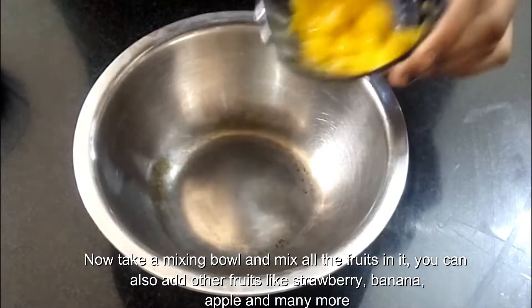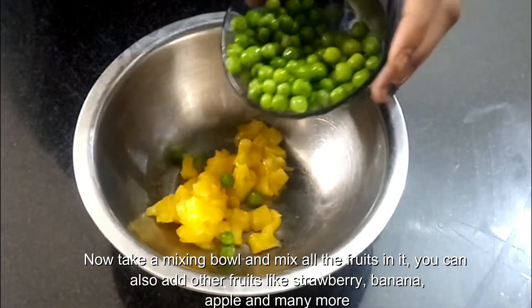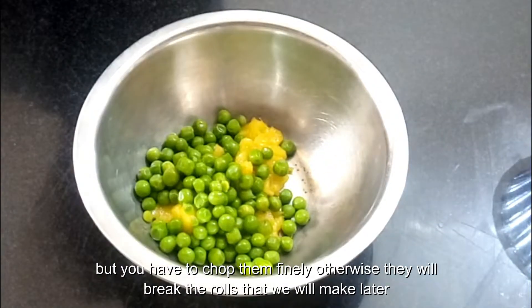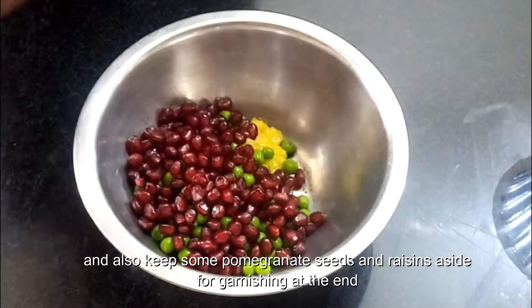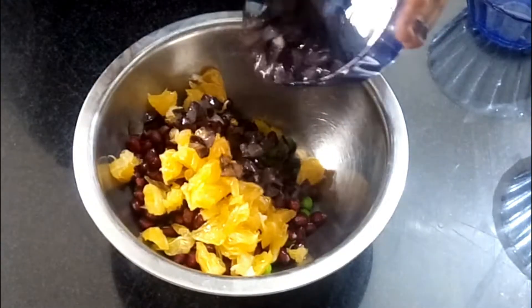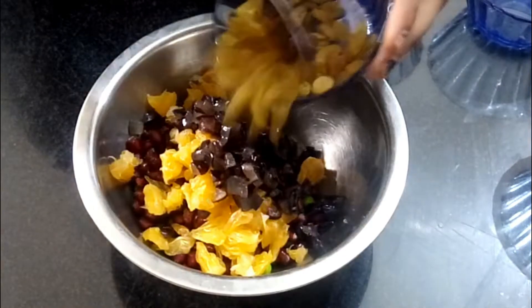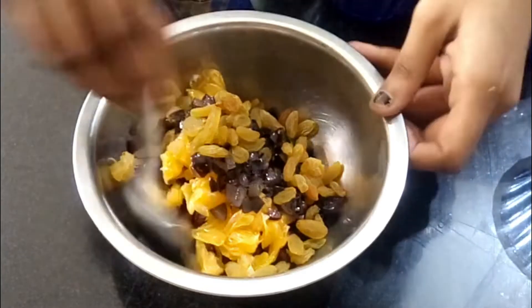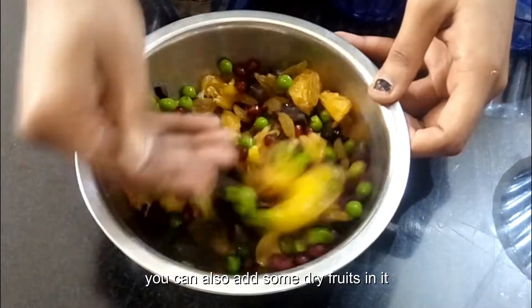Now take a mixing bowl and mix all the fruits in it. You can also add other fruits like strawberry, banana, apple, and many more, but you have to chop them finely, otherwise they will break your rolls that we will make later. Also keep some pomegranate seeds and raisins aside for garnishing at the end. Now mix all the fruits together — you can also add some dry fruits in it.